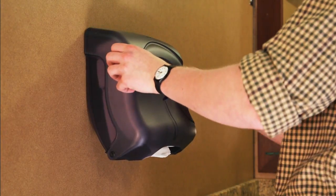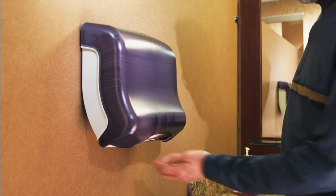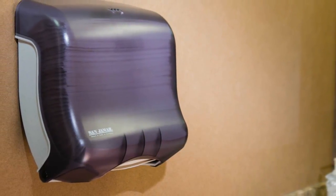Hygienic, efficient, and economical, UltraFold towel dispensers are Sanjumar's innovative option for battery-free towel dispensing cabinets. Never worry about mess or waste again. Sanjumar makes it easy to look out for your budget and your facility's appearance.